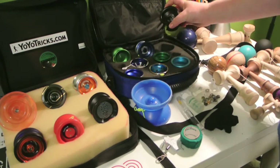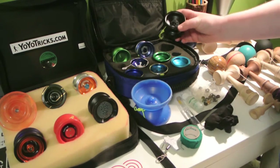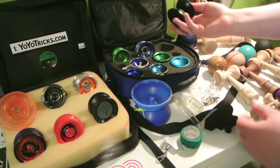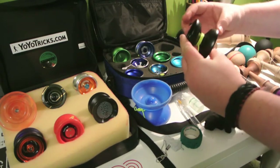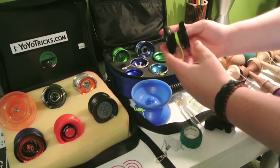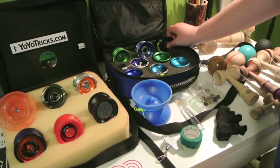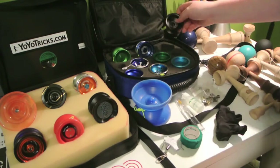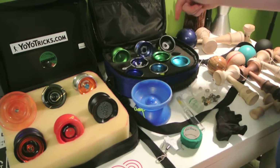Next is the Cyborg 2.0. This yo-yo is really great for 3A — it's kind of a more thin shape, but it's got a big wide gap which makes it easier for landing it on the string. It's a great yo-yo. I have a review on this, so link in the description if you want to check that out.